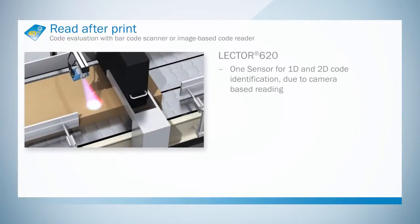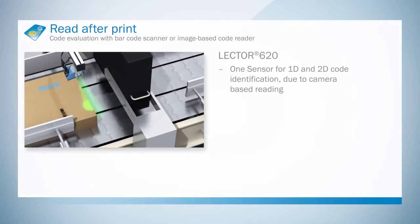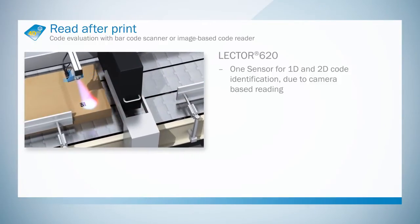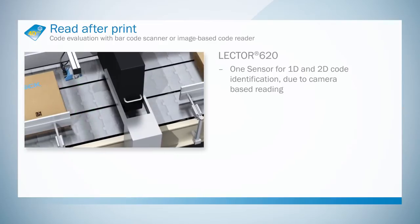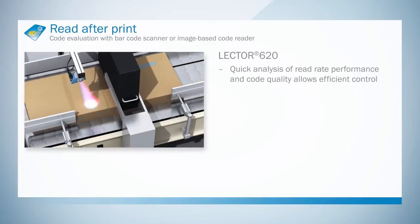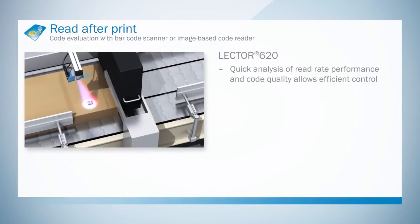The image-based scanning technology used in the Lector 620 enables both 1D and 2D codes to be read with just one sensor. Fast analysis of the scanning rate, performance, and code quality facilitates efficient checking.